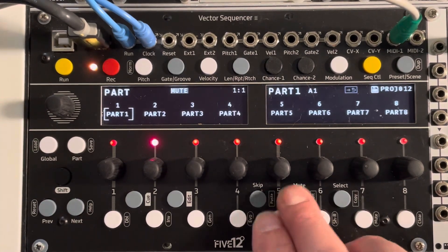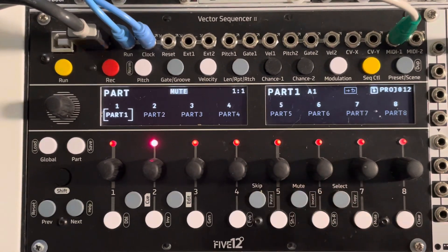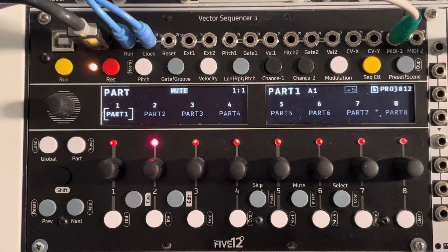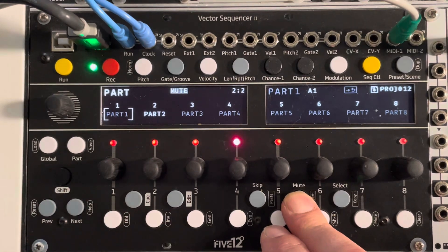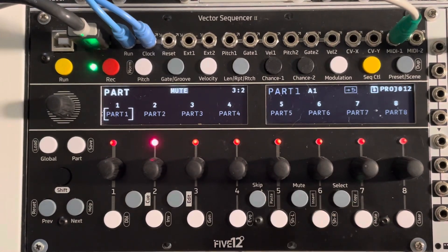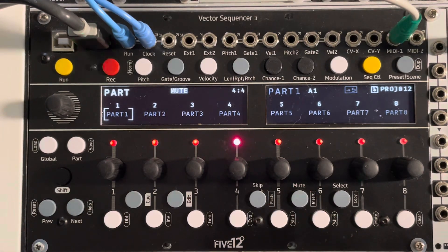What I've got is a two-part project. I've got part one over here that sounds like this. And part two. I'm not going to win any prizes for composition on these, but you get the picture.